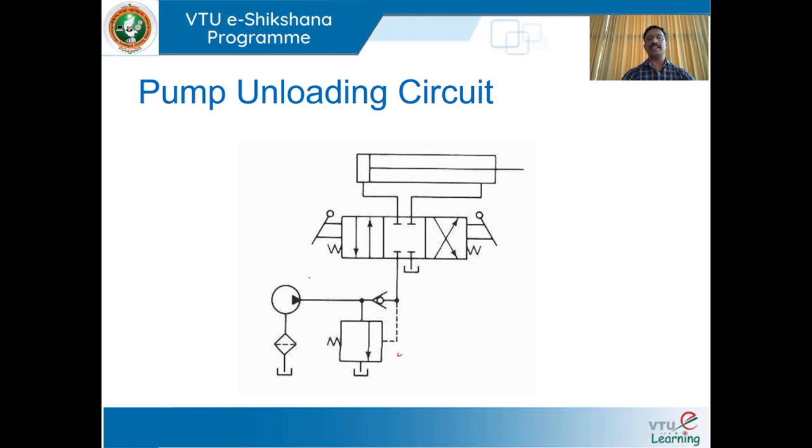We can visualize the circuit for the same. A four-way three-position directional control valve is used, along with a double-acting cylinder in the retracted position. This valve is manually actuated and spring-centered type. A tank, filter, hydraulic pump, and a check valve are also used. The unloading valve senses the pressure in the external line and the excess pressure is released to the tank via this unloading valve.